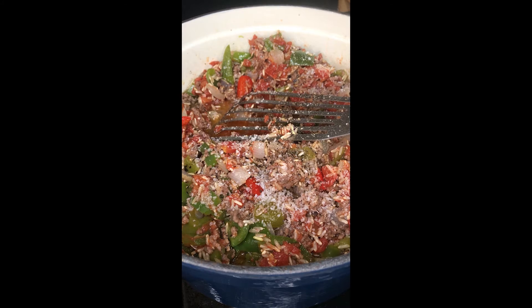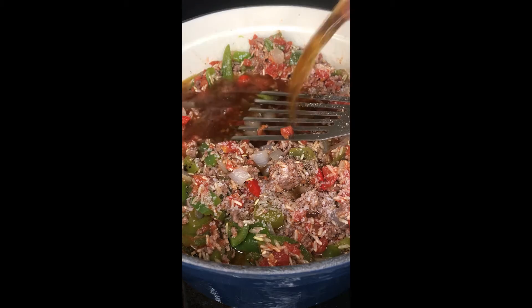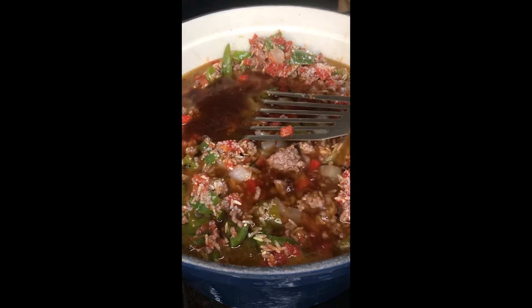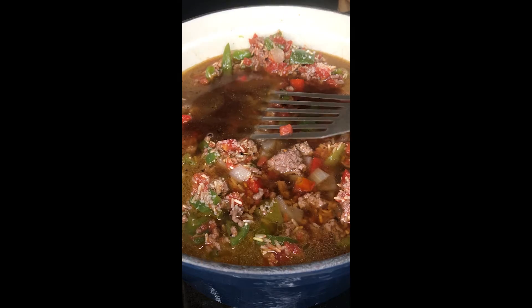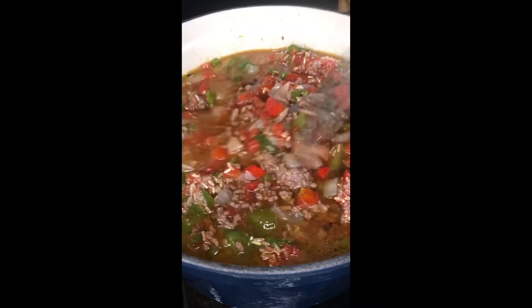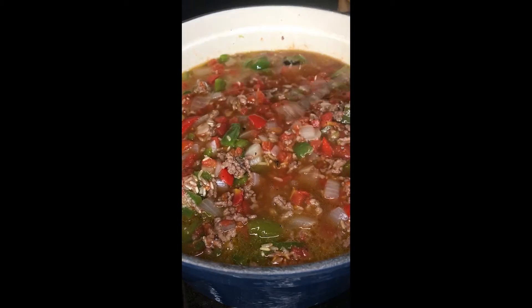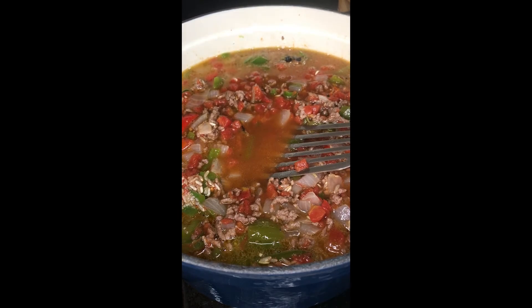Unsalted beef stock — I'm going to add about two, two and a half cups. I kind of eyeball everything. Once there looks to be a good amount in the pot that's going to cover the ingredients, I figure we're good. I do want this to be stew consistency, not soup consistency, so I'm okay if there's not that much liquid. But I'll add a little bit more right now — probably three cups for sure.